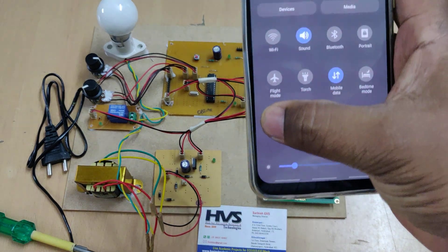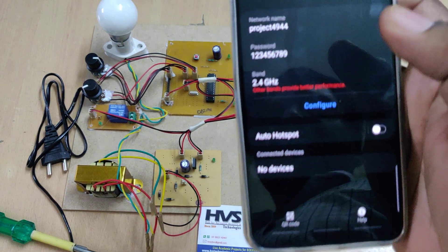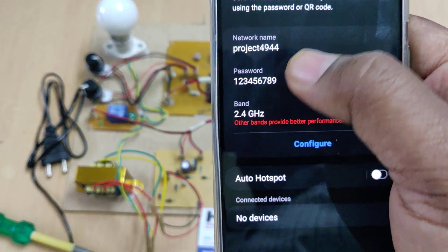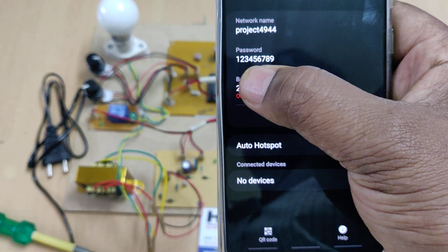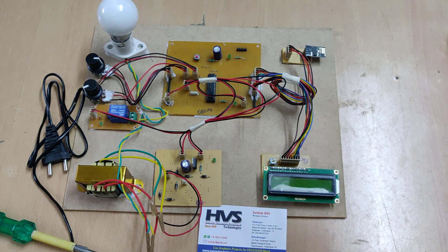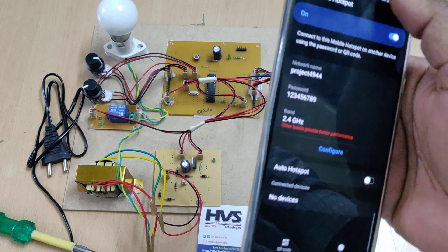Before switching on the kit, enable the hotspot on your phone. Go to hotspot settings and set the hotspot SSID name to 'project4944' — all lowercase, no spaces — and the password to '123456789'. After configuring the hotspot, turn on mobile data.